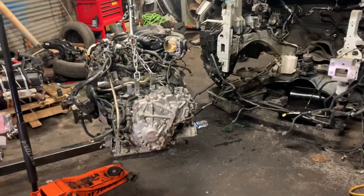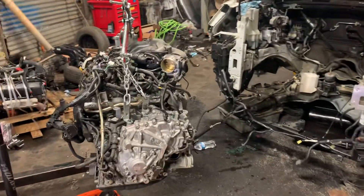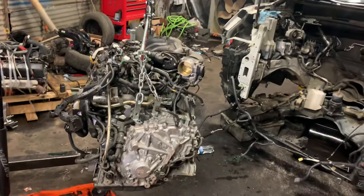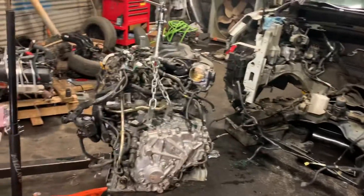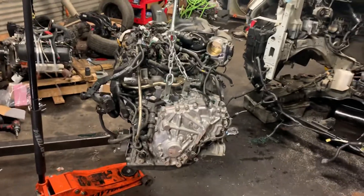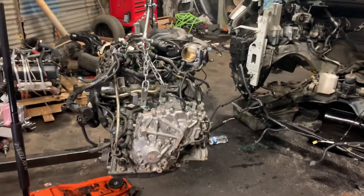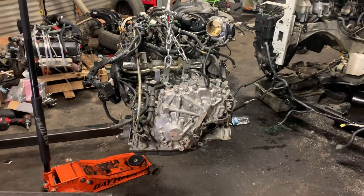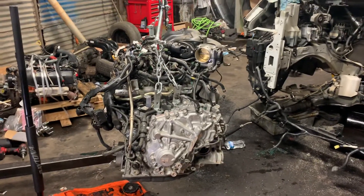Somebody got an oil change, but according to what I see, the company who did the oil change for this lady didn't put oil in it. She drove it like that — there was no oil in the car even when she left the place. The oil light was blinking. According to them, they were not responsible for it. So she blew up the engine; there was no oil in it.